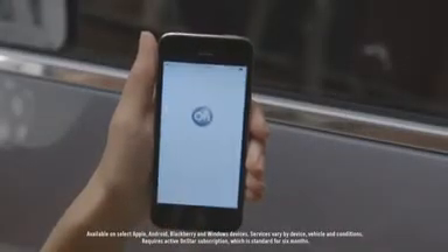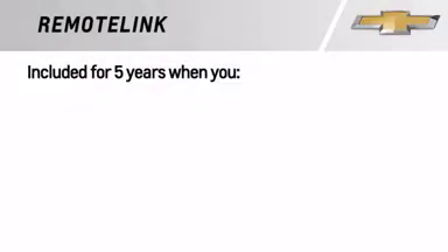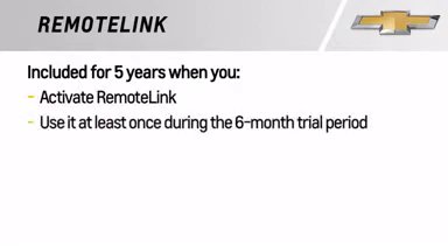The OnStar Remote Link app lets you connect to and control your vehicle remotely from virtually anywhere. These Remote Link services are included for five years if you activate your Remote Link and use it at least once while your OnStar subscription is active.